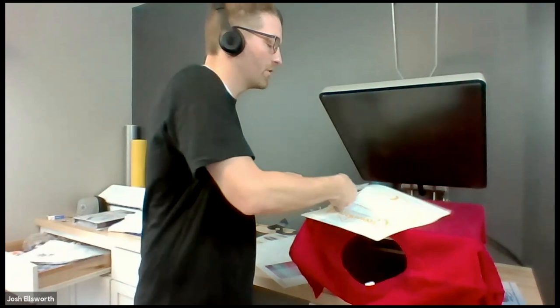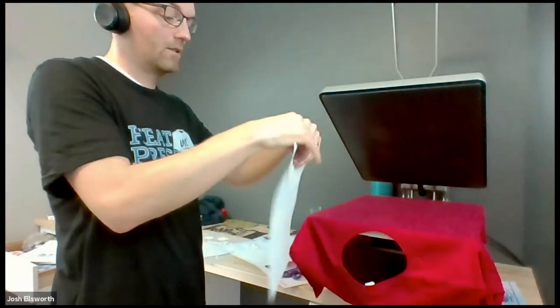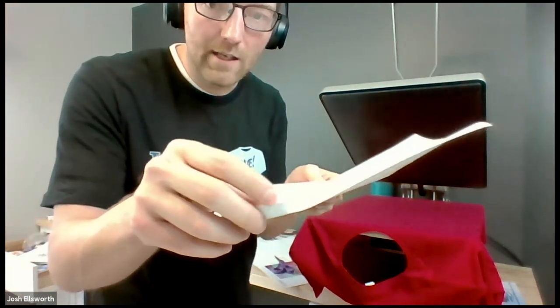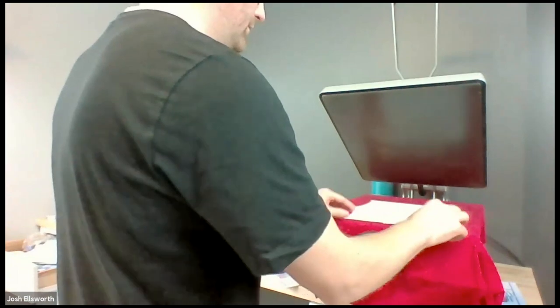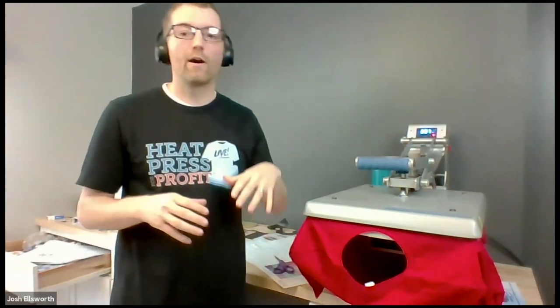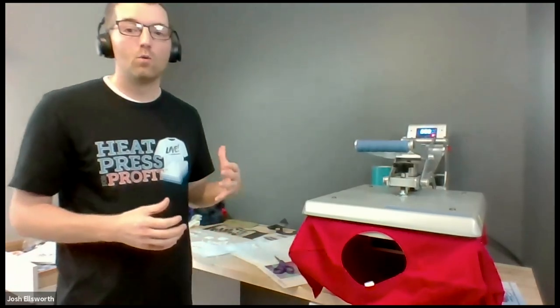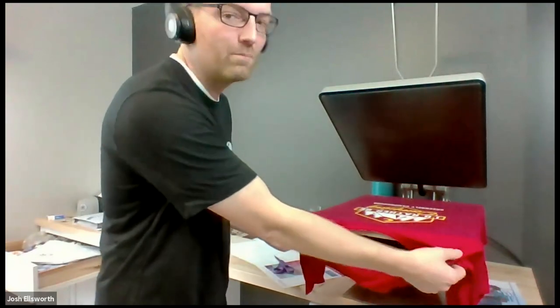I'm going to run 325 degrees, 12 seconds. I'll trim out my main design — toughest part of printing a job with Goof Proof is just trimming it, which isn't very tough at all. I'll do a little cut right at the center of my design so that once I turn it over and it's tough to see the ink through the paper, I can use that cut line for alignment. Position it on my shirt and lock it down for the application time. The great thing about the auto open press with Goof Proof at that lower application time of 12 seconds — I can be getting the next shirt ready or folding the shirt I just pressed. Goof Proof is a hot peel, which means I just peel it right away.